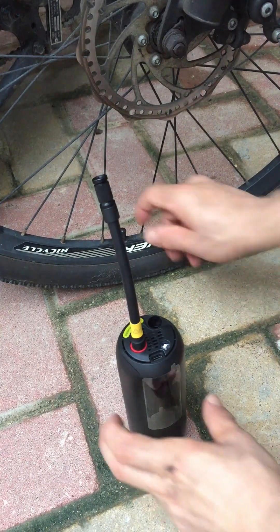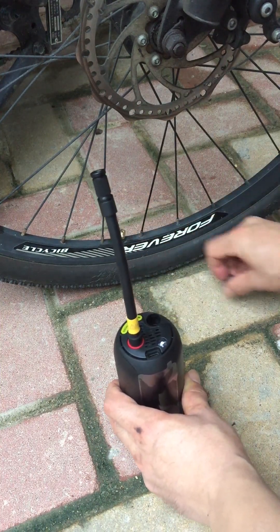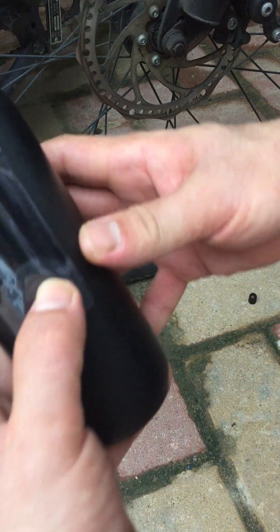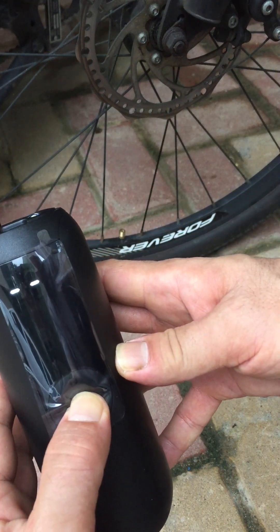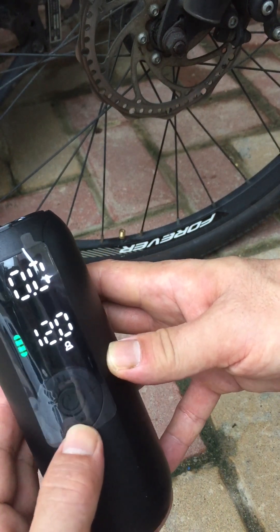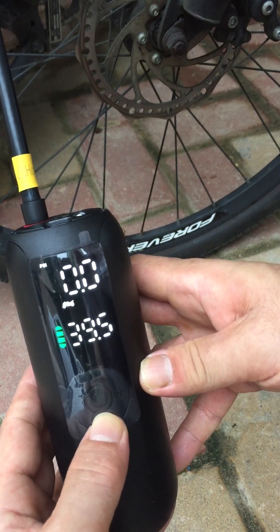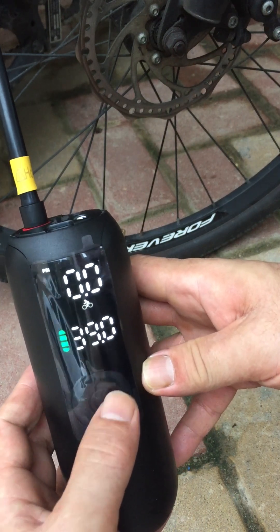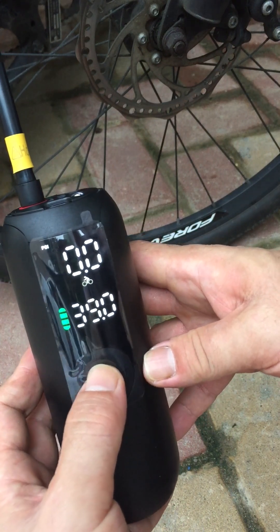Now I inflate. R-on, R-on. Switch to bicycle — 45 to 60 psi.